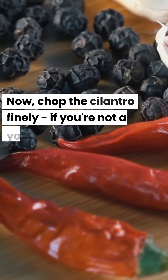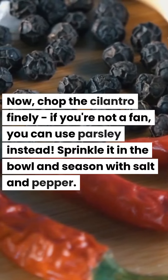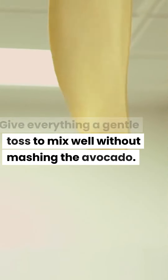Now, chop the cilantro finely. If you're not a fan, you can use parsley instead. Sprinkle it in the bowl and season with salt and pepper. Give everything a gentle toss to mix well without mashing the avocado.